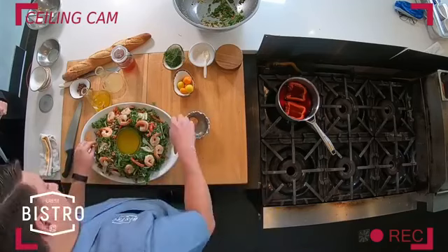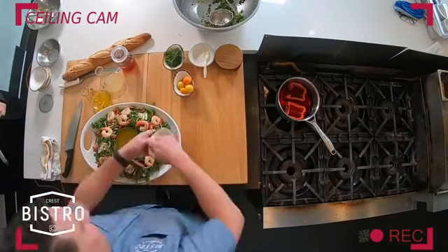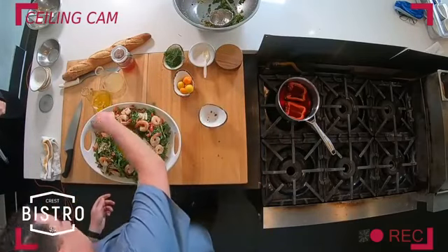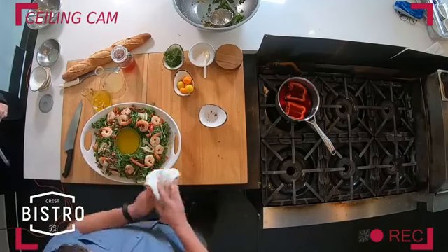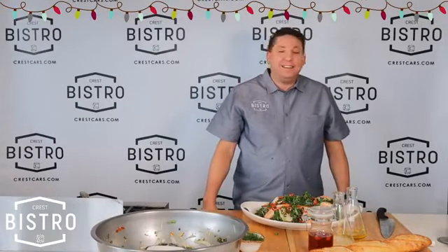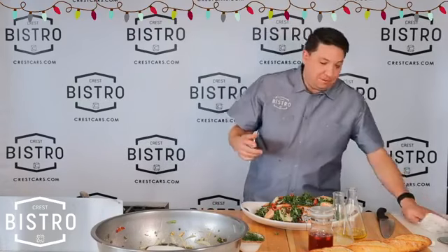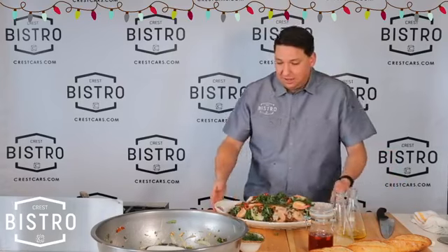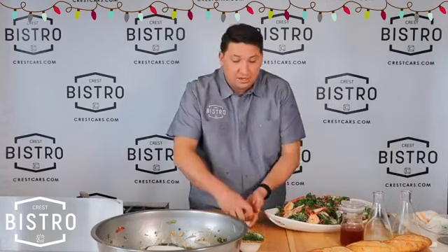We're gonna sprinkle that with a little bit of bacon, cause who doesn't love bacon? Funny story: back in my early days, my nickname was Bacon Boy. I had an article written about me back in 2001 by D Magazine, and the lady who wrote the article called me Bacon Boy cause I love bacon — she was commenting on how almost every dish on my menu was laced with bacon.